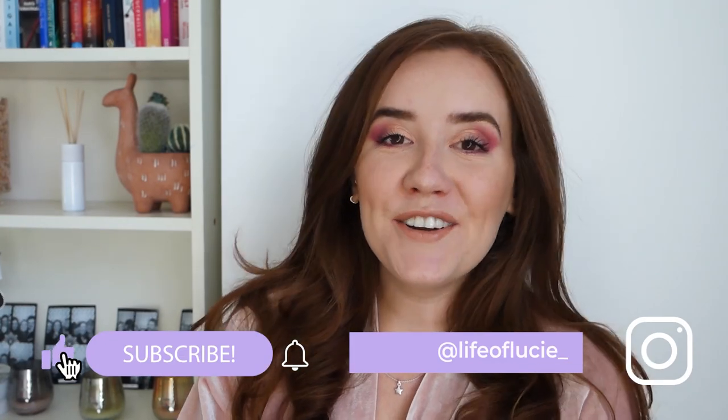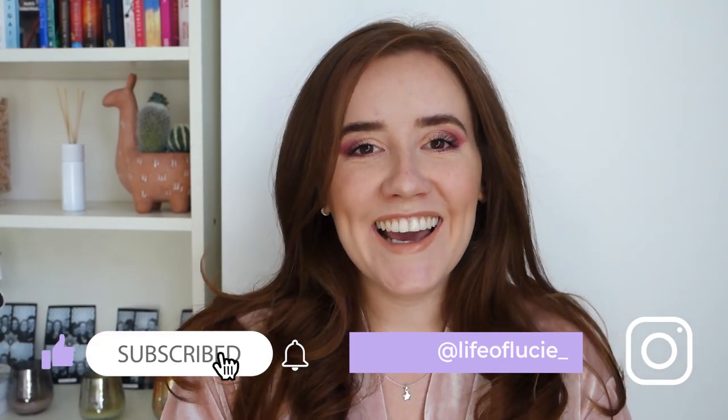Hi angels, welcome back to my channel! If you're new here, my name is Lucy, thanks for being here. And if you're not new and you've watched my other videos, love you for coming back.